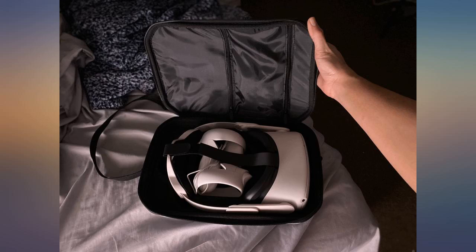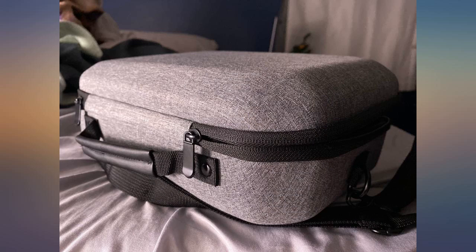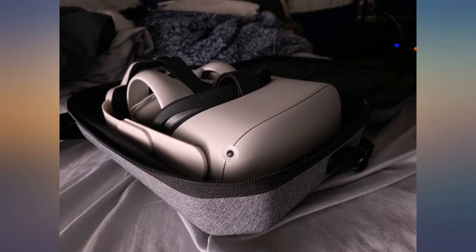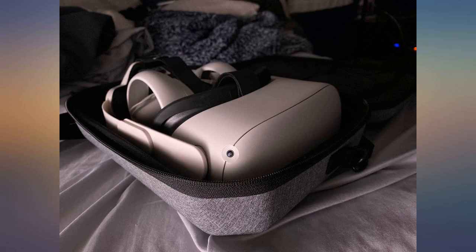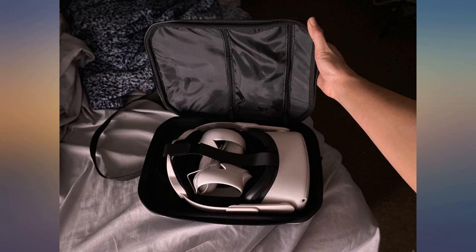This case is very nice, however it doesn't come with anything like it is advertised. The only thing I got was the case by itself — I didn't get any shoulder straps or lens protector. It looks like good material and allows you to carry accessories, however it only accommodates the OEM Elite Strap and not other brands.